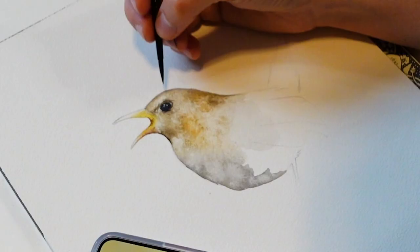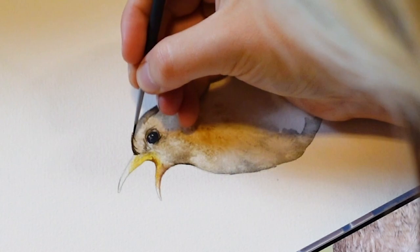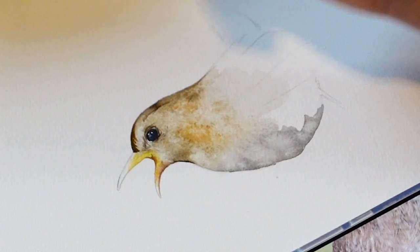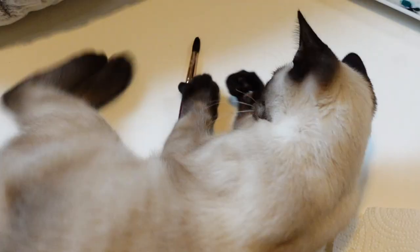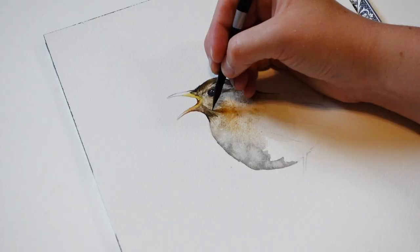Someone wants to check out my painting. And here is how not to paint. Alright, back to it.